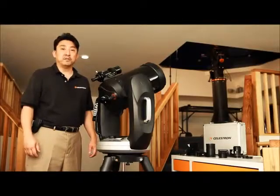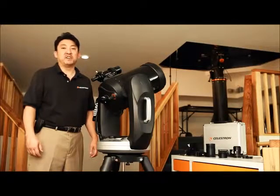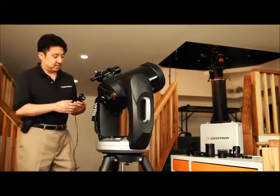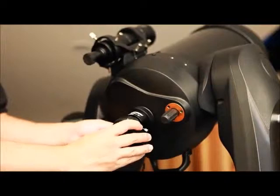The next method that I'd like to speak with you about today is called webcam imaging. Webcam imaging is a great way to take lunar or planetary images. Celestron offers a NexImage solar system imager here. This has a one-and-a-quarter inch barrel which fits right into the visual back like so.